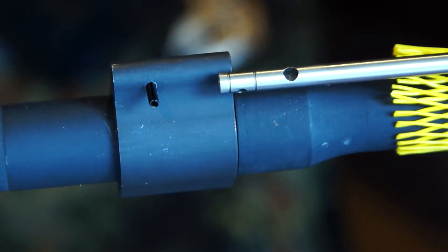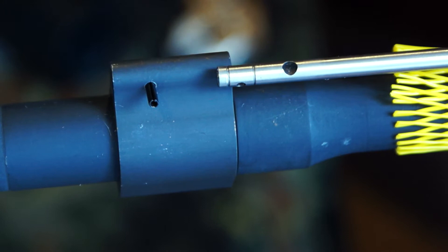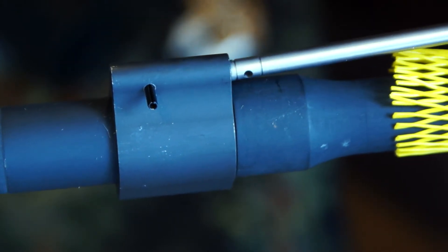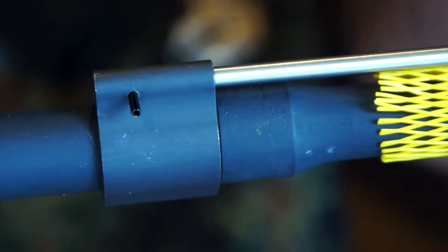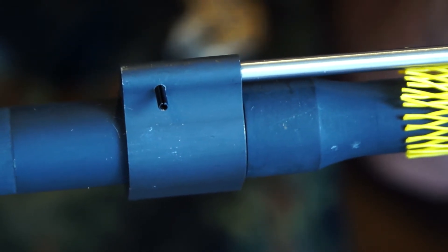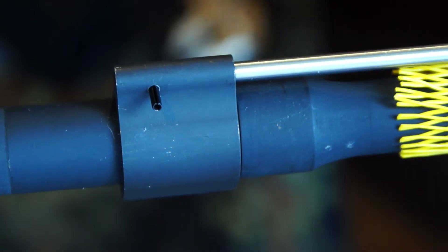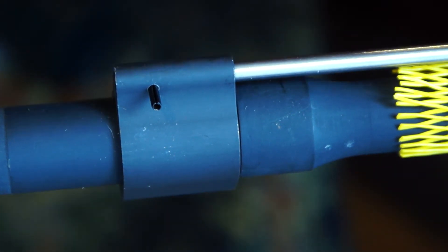Now we're going to throw in the BCM gas tube, and we're going to make sure that we index this properly with the gas port facing down. Once you get in there, index the holes for the roll pin and go ahead and get that roll pin in there.